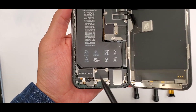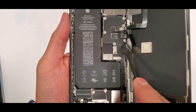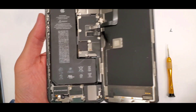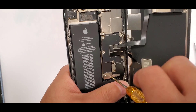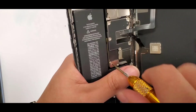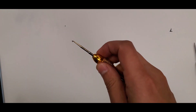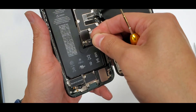Here's the inside of the iPhone 11 Pro. We're gonna take off three shields — one here, one in the middle, and one up on top. Pay close attention to how I take these shields and screws out so you can see how everything stays organized.